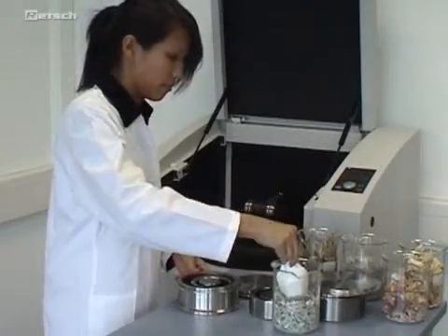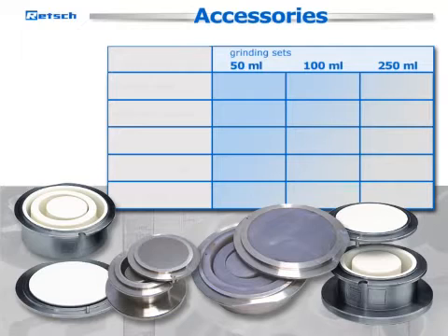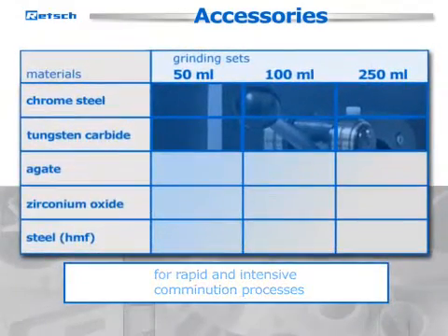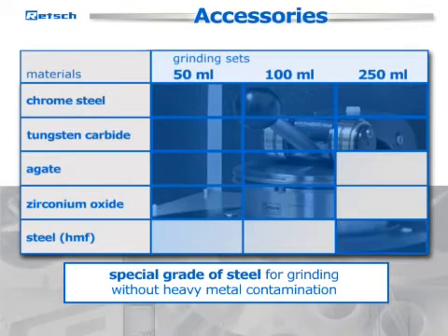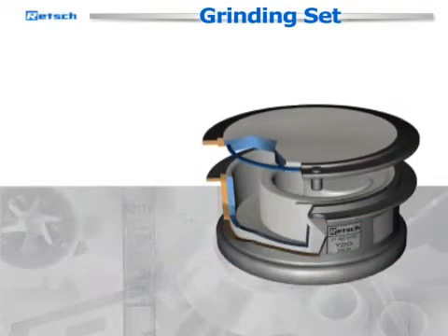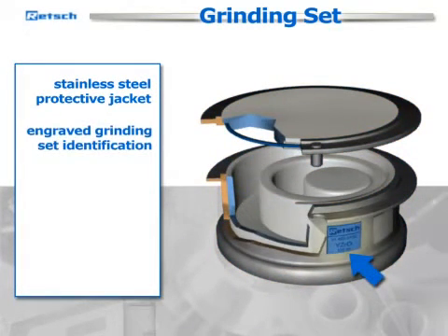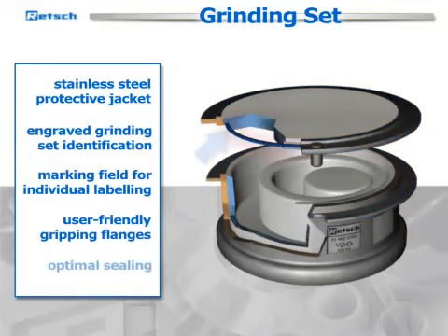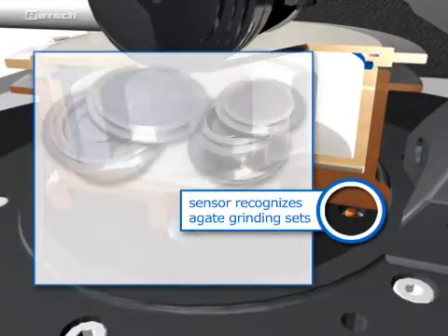Due to various accessories, the RS200 is adaptable to a wide range of grinding tasks. Grinding sets in sizes from 50 to 250 milliliters are available in five different materials. To guarantee maximum performance and user convenience, Retsch grinding sets feature a stainless steel protective jacket, an engraved grinding set identification with article number, kind of material and volume, a marking field for individual labeling, and user-friendly gripping flanges on cover and base to ensure safe handling.